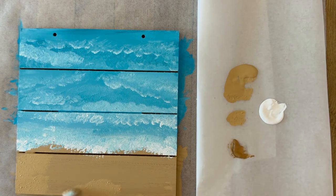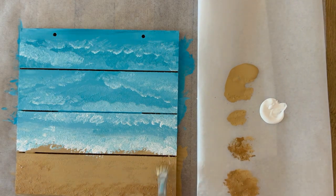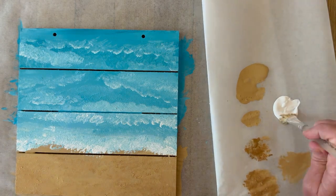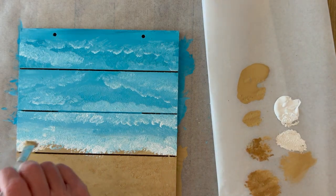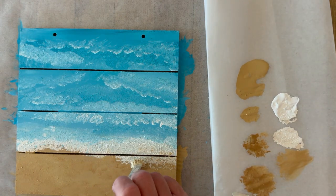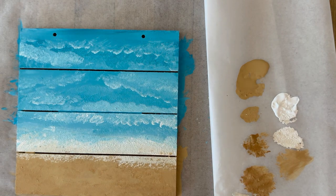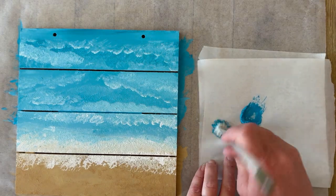Let's add some definition to that sand. I'm using my sand color again, and you can see I'm adding the texture just by tapping that brush down. Now I'm adding a little bit more of the darker brown just to give it some highs and lows. Then I pick up a little bit more white and add some more white so that you've got that sand and the ocean crashing together.